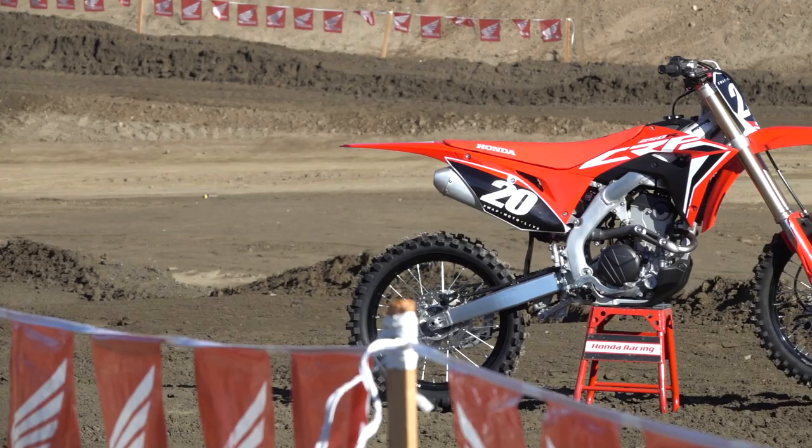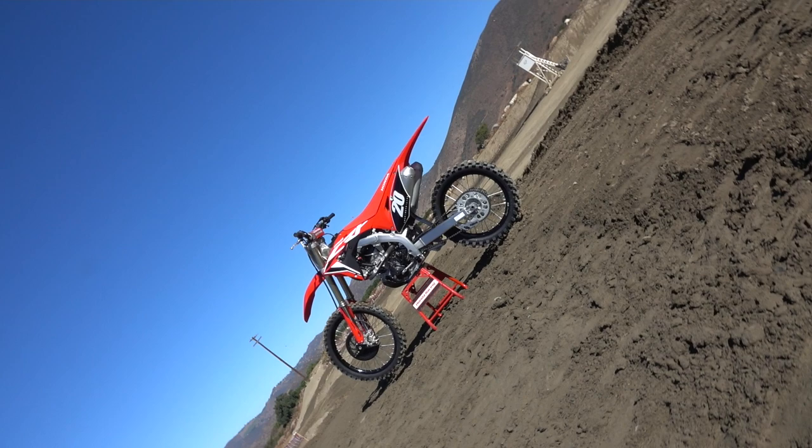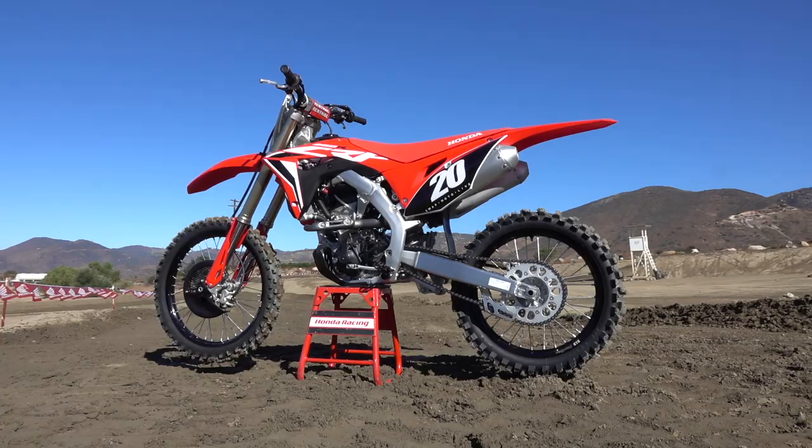Hey everybody, Michael Antonovich with Swap Moto Live. We're out here at Fox Raceway for the launch of the 2020 Honda CRF250R. Joining me is Jason Abbott. A lot of big changes to the bike this year, so let's just make it quick and run through them.